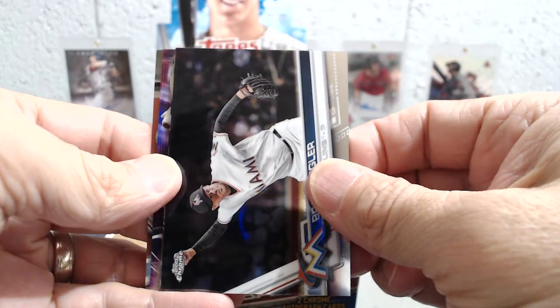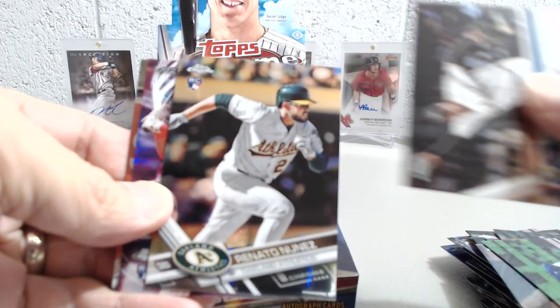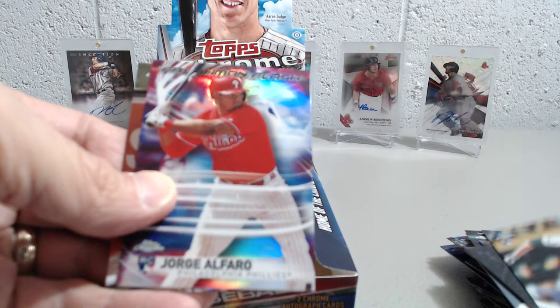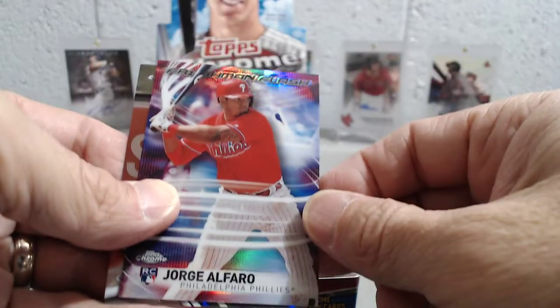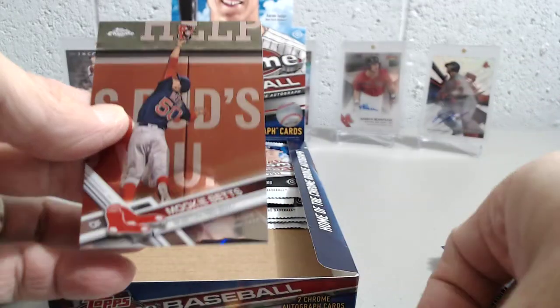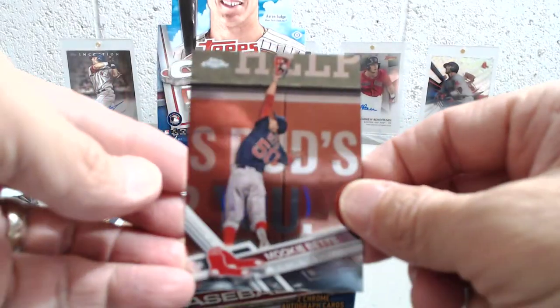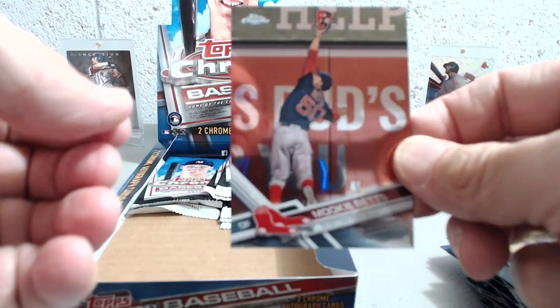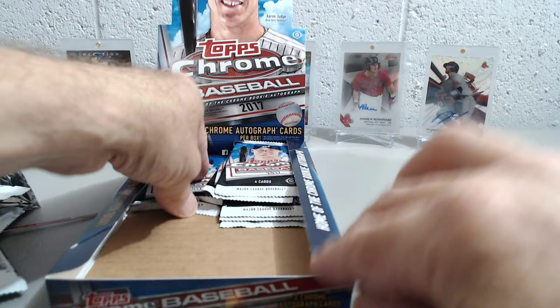All right, on to the next pack. Let's see if there's anything special in this one — Brad Ziegler, Nunez, and then a Jorge Alfaro for the Phillies, and then Mookie Betts — another guy that we like — and an awesome action shot there. Mookie Betts, pretty cool looking card.